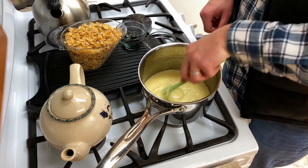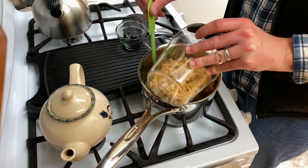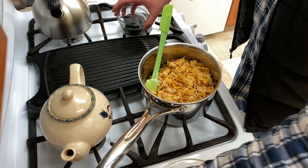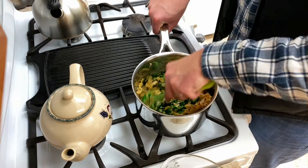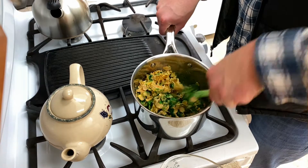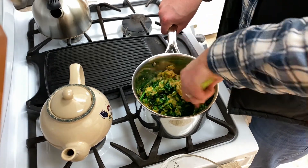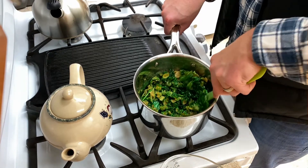We got it melted down now. We're gonna add the cornflakes, the vanilla extract, and the green food coloring. Make sure you mix it really good so you can get all the Kellogg pieces green. You don't want any of it to be brown because Christmas wreaths aren't brown, so just make sure you mix it up real good until it's completely green.